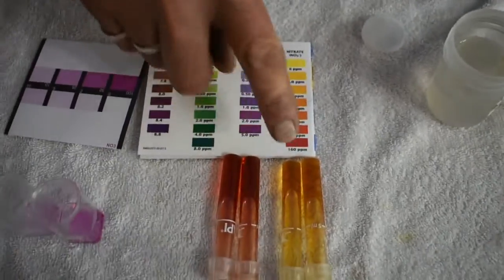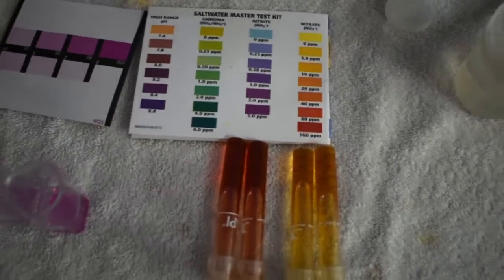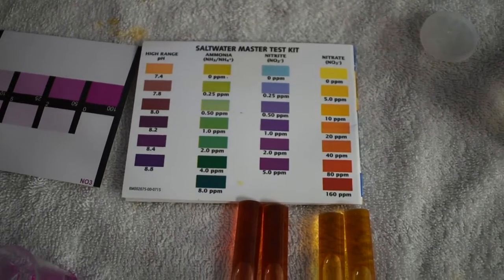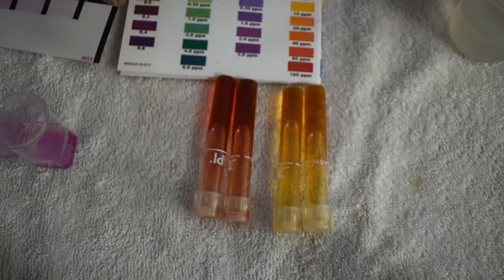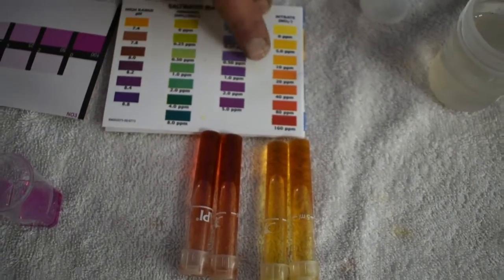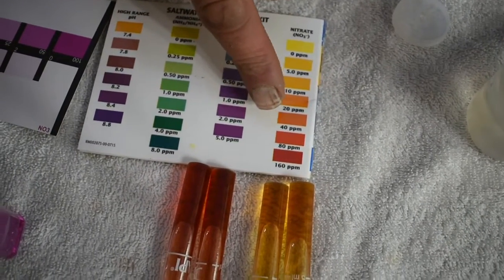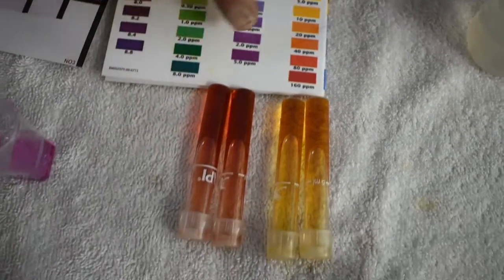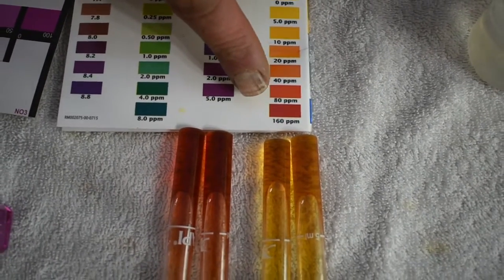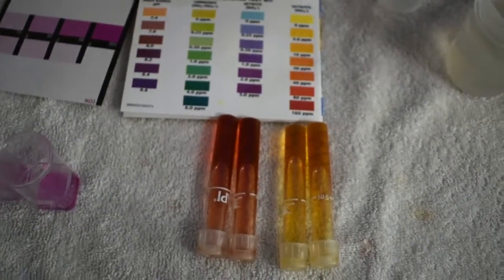I ran two tests on the API with each one just to show one important factor with these test kits — is it going to be consistent from test to test? Both tests came up almost identical. On this one we're maybe in the twenty to forty parts per million range, and on this one we're running maybe over a hundred parts per million.